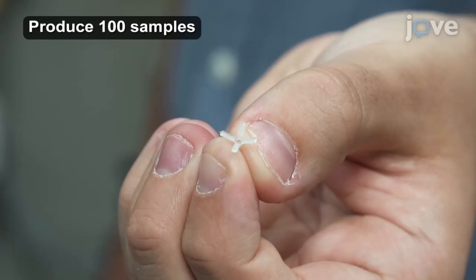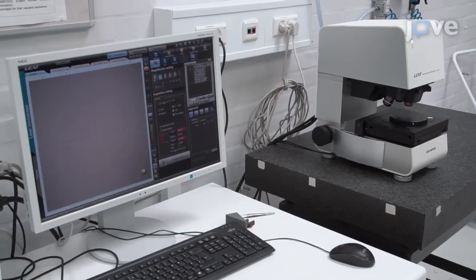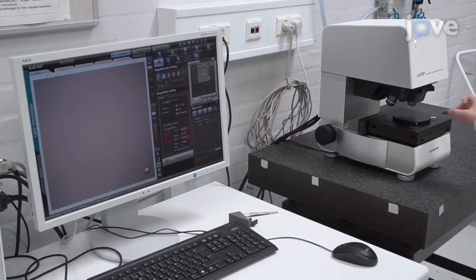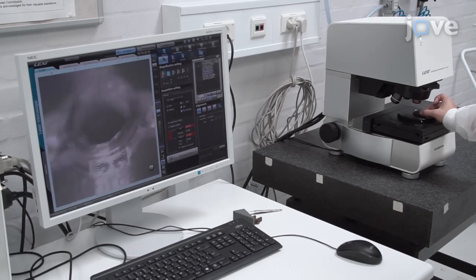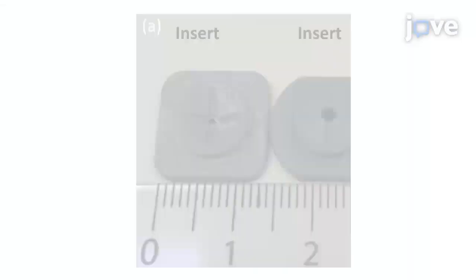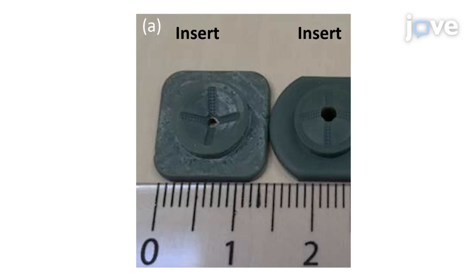This is an example of the part molded with this protocol. 100 cycles were executed. To assess the molded pieces, return to the laser scanning digital microscope. Pillars are obtained on the surface. Measure the diameter and height of the pillars on the tracked lines on two areas at different distances from the gate.